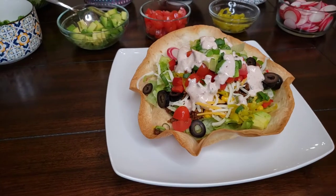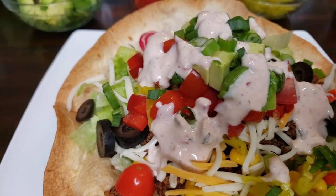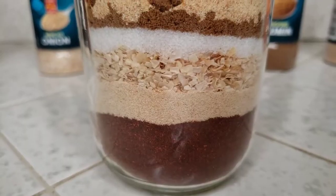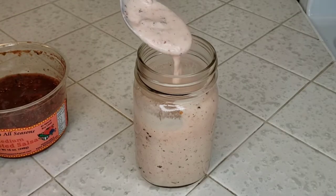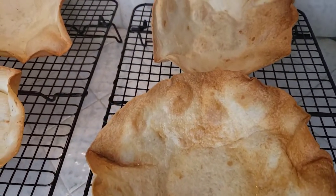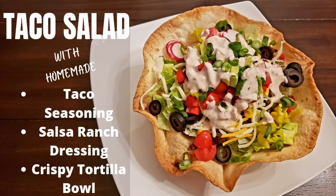Even my kids love this because unlike most salads, our taco salads are loaded up with delicious toppings. There are probably a thousand different ways to make a good taco salad, but today I'm going to be showing you some of our favorite toppings along with the homemade taco seasoning I use to season our taco meat, a quick salsa ranch dressing, and how we make some homemade crispy baked tortilla shell bowls. They are just as good as the ones you'd get at your favorite Mexican restaurant, but with no frying oil they are healthier and even easier. So if you are ready for some new ideas on how to spice up your taco Tuesday, make sure you are subscribed to our channel and then stay with me and I'm going to show you how we make our homemade taco salads.